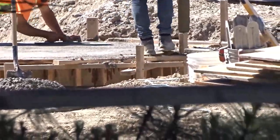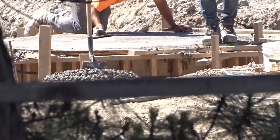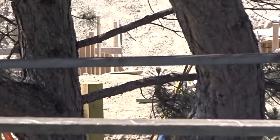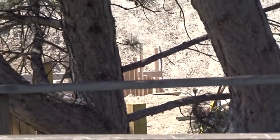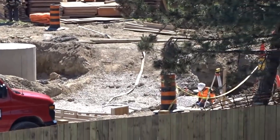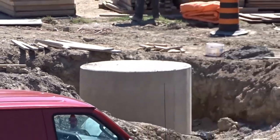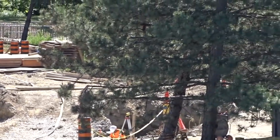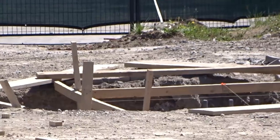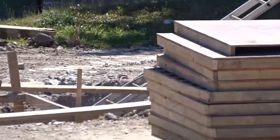It looks like it might house some sort of theming object or structure. I don't know too much about coasters, so feel free to comment and correct me. I'd assume this could be for theming because the lift hill start is right there, off to the left. The footing has no ability for track to connect to it — I confirmed with someone in construction that it would need a threaded bar, like the one you can see up close, for a support beam to attach.